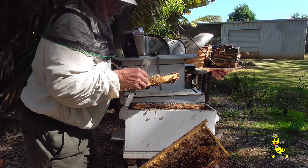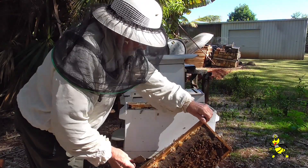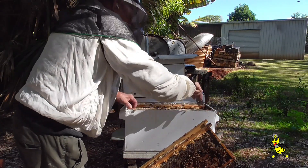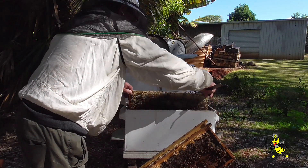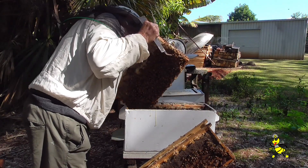The bees are starting to backfill these frames, and if I do not do anything about it they'll swarm on me. The tea tree has finally started to flower in this area, and the brood room mats are stopping the bees from going up into the top super to place the nectar or honey, even though it's coming into winter.